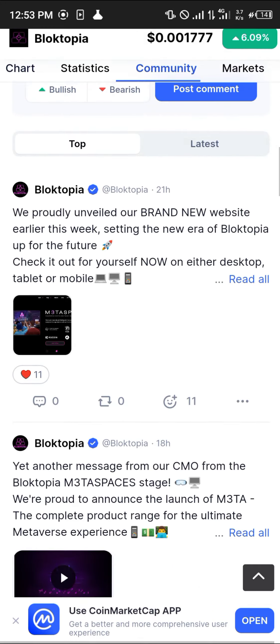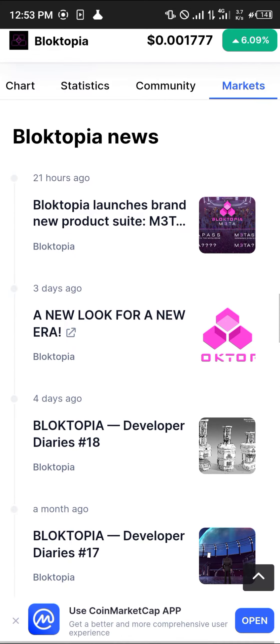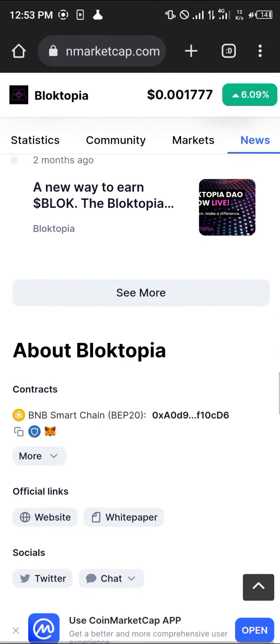Once you've logged on to CoinMarketCap.com, simply scroll down until you get to the About section, which houses its contract address. As you can see, it's built mainly on the BNB Smart Chain.